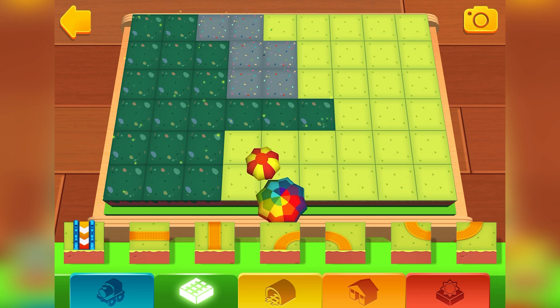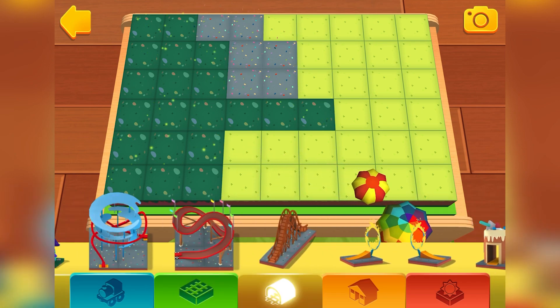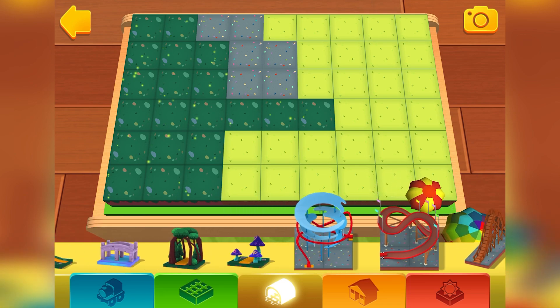In the orange shelf — the green shelf is where the basic items are. Here you will find bridges, tunnels, obstacles, and lots of other fun things.